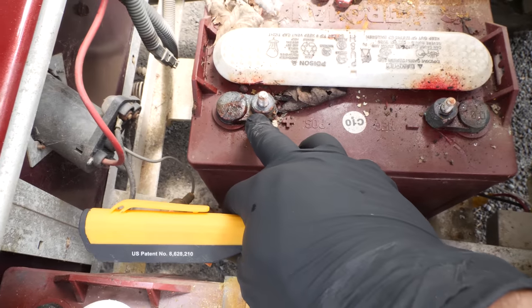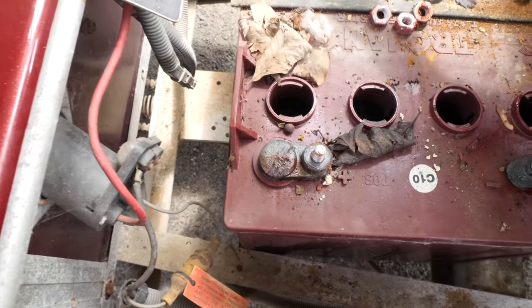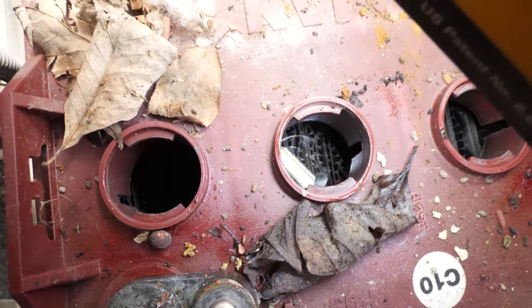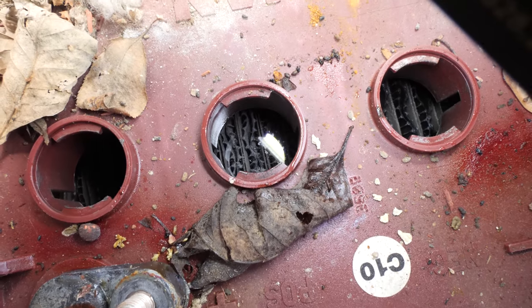In case you're wondering, this red stuff on the terminals is just red grease. Now this one here isn't as bad, but one cell is dry. As you can see, the water level on a good cell is above the top of the plates — and that is what you want.